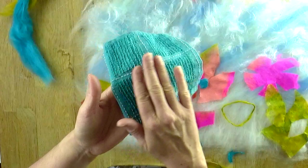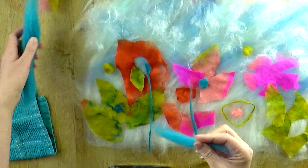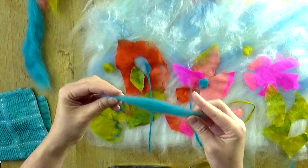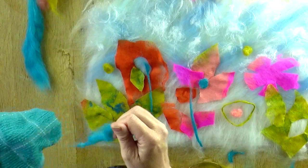Another technique is using fibres to create petal shapes. Take a small amount of fibre and twizzle at both ends — you might need your flannel or a pot of water to dip your fingers into. Once the ends are solid and have started to felt together, you can pull the centre apart and it will form a petal shape.